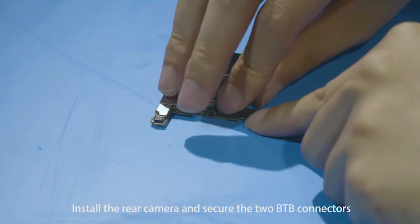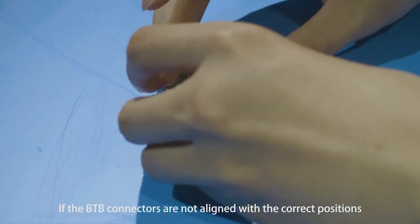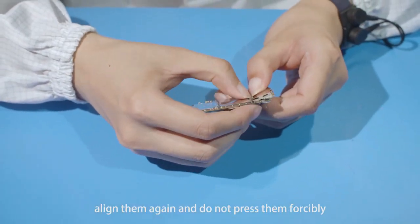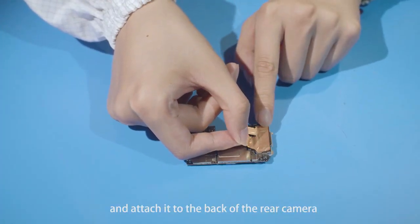Install the rear camera and secure the two B2B connectors. If the B2B connectors are not aligned with the correct positions, align them again and do not press them forcibly. Take one piece of rear camera copper foil and attach it to the back of the rear camera.